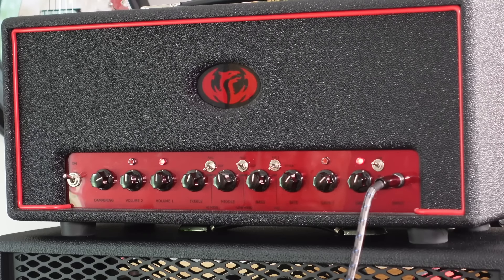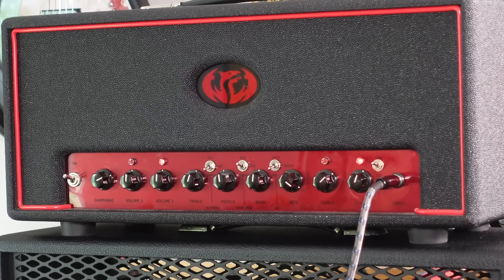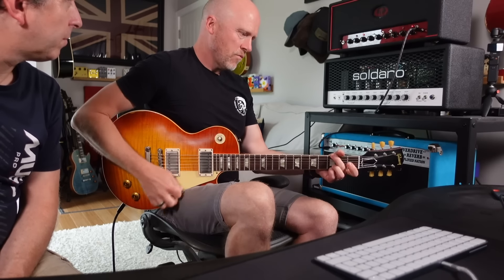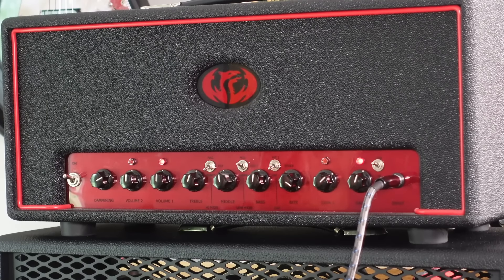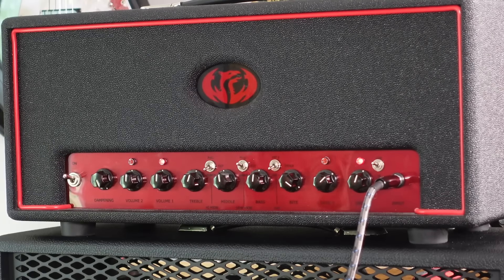So we have a bike control, which is similar, certainly similar sounding to a presence control. It's like a dampening control, much like a cut control — like a cut control on an AC-30, which you don't normally get on a Marshall-style amp. I like it for the open. Kick in the channel — we've then got twin gains, twin channel master volumes, and the EQ.